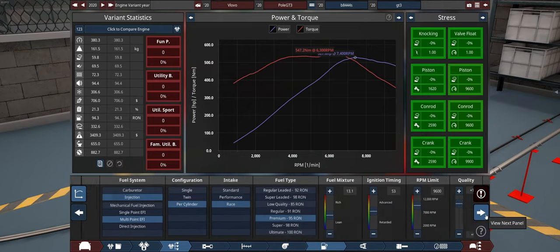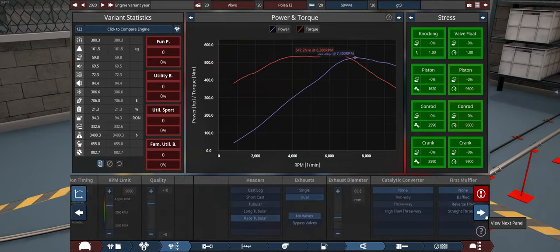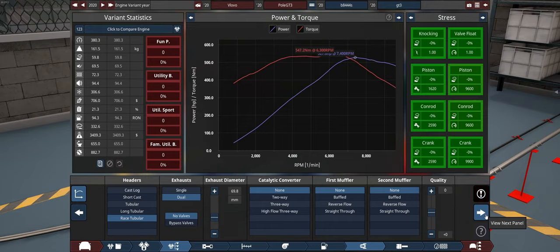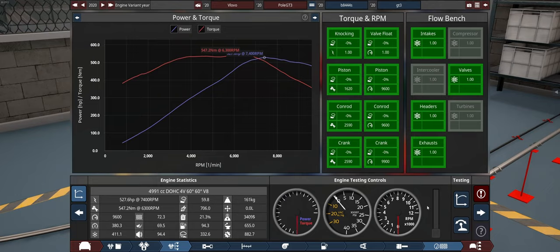Everything's fairly standard here. No turbochargers for my GT3 car. We're going with a multipoint EFI, not direct injection, which is probably because this engine is just a little bit older, so I thought I would go with that. Then a race tubular exhaust. Let's give this thing a bit of a listen.